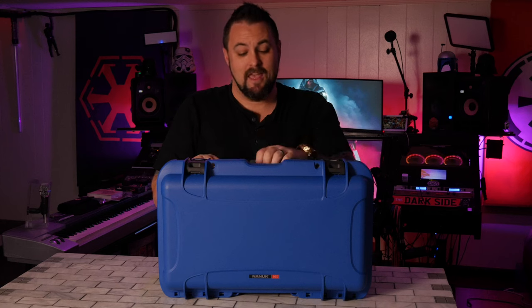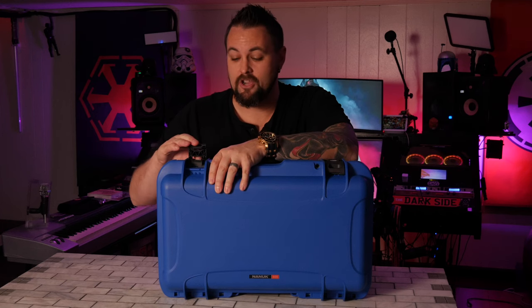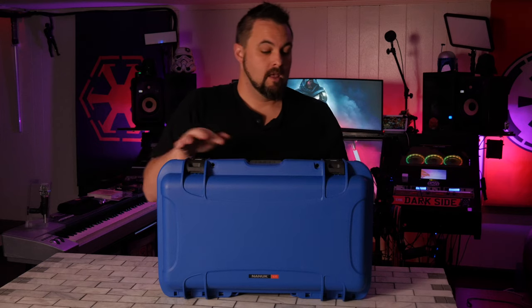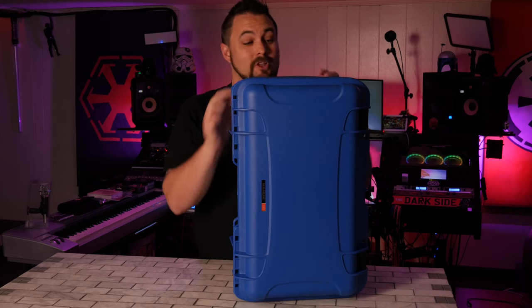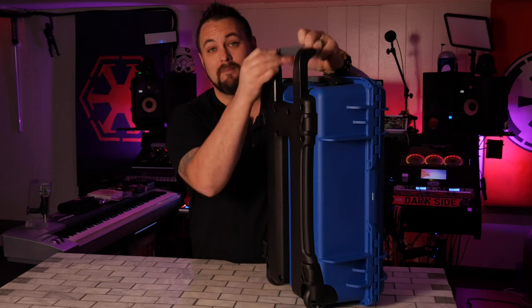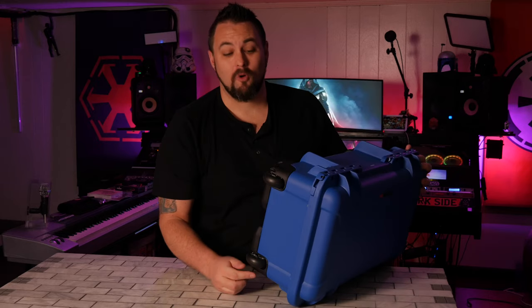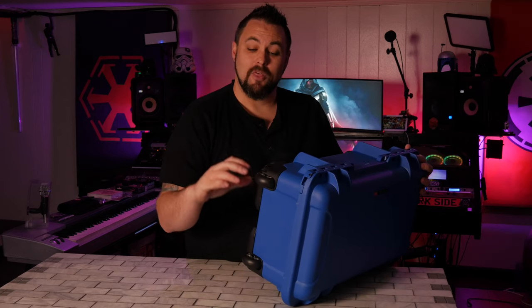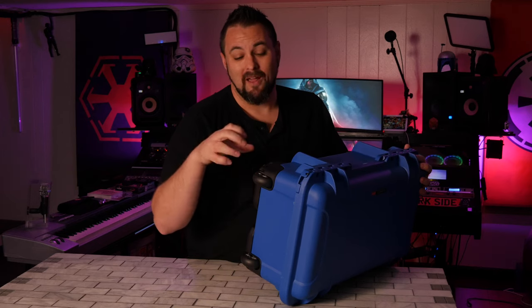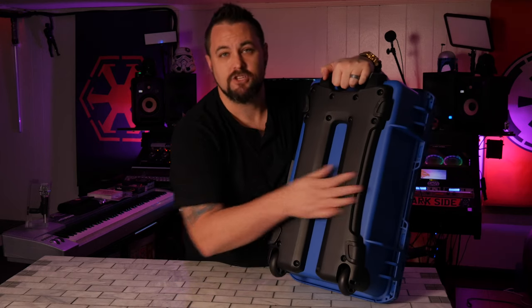Now let's go over some of the pros and cons of this case, starting on the outside. Handles are great. I really love the latches — they're a great two-stage latch that gives you a lot of security, and I like that they lock into place when they're open. The top handle having that two-stage spring action so you don't have it flopping around is a really great touch. I'm pretty indifferent on the top handle overall — it's a good handle, but neither a pro nor con. For the wheels, they're great for some situations but not every situation — I like how quiet they are, but I don't think they're as rugged as some other options. And a con for the outside is the bottom — I wish it was flat and went all the way across.